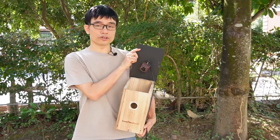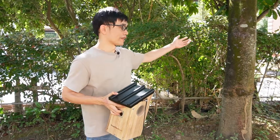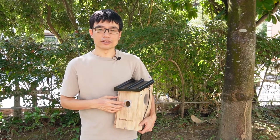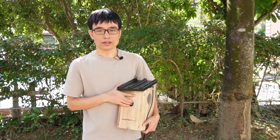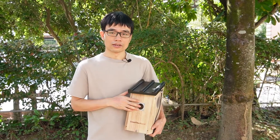I've installed the Wi-Fi bird box camera in the birdhouse and I plan to hang this birdhouse on the tree. The advantage of using a Wi-Fi bird box camera is I don't need to pull a cable from the birdhouse to connect to the router inside the house — I can just connect the camera to the Wi-Fi network.